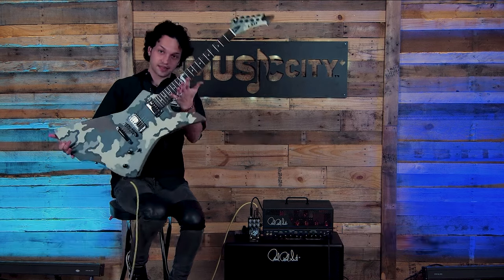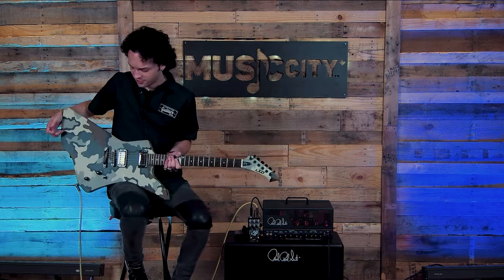Hey guys, Charlie here. I'm at Music City Canada. We're going to be checking out the James Hetfield Signature LTD Snakebyte. That's a pretty cool guitar, man.